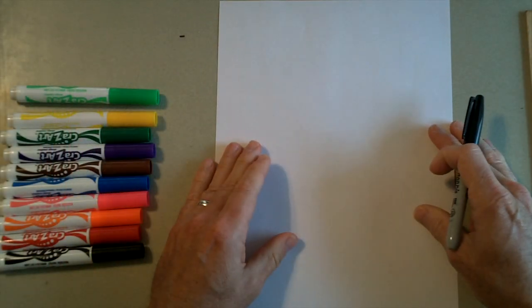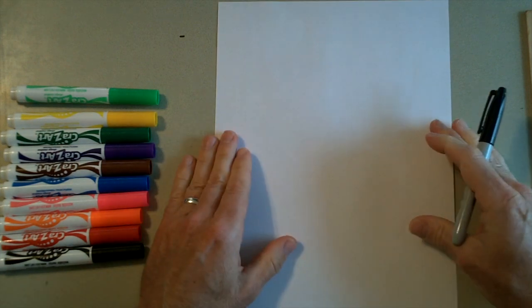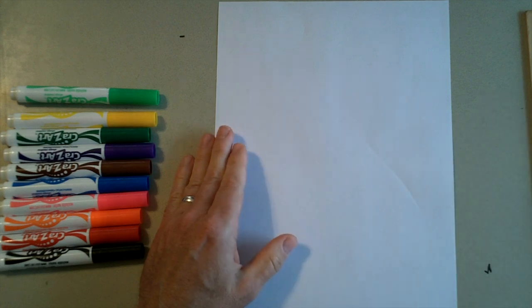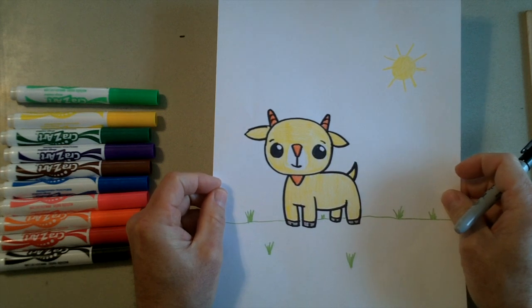If you have your pencil and a piece of paper we can get started. I'm going to use a Sharpie so you can see what I'm drawing. So if you'll just follow along, we're going to draw our goat picture. And just to show you again, this is the picture that we're going to try to draw — cartoon goat.